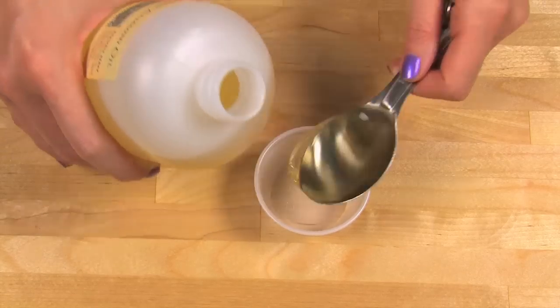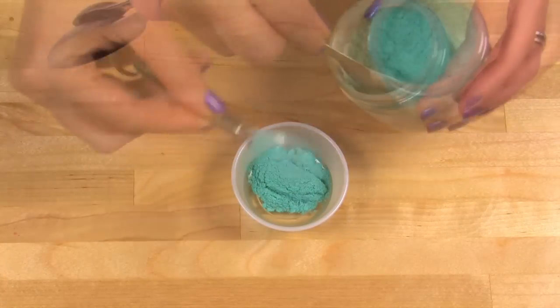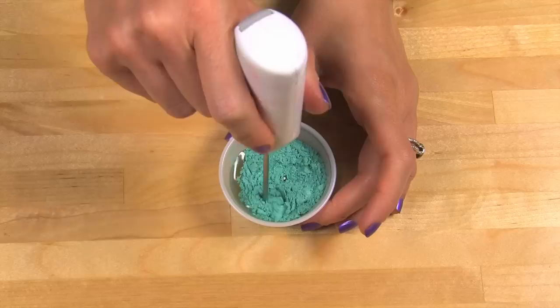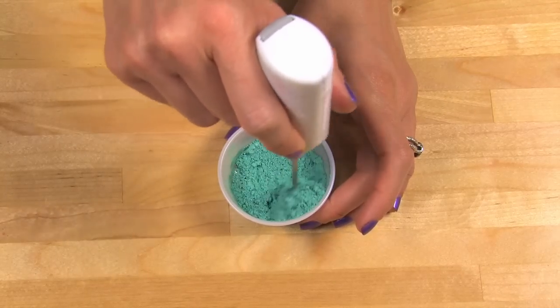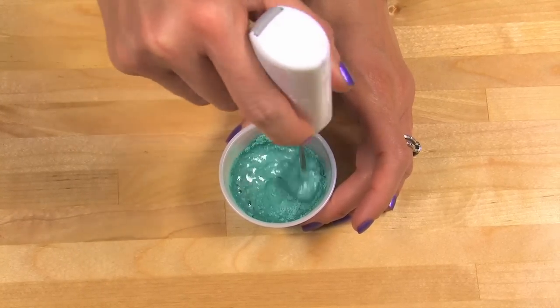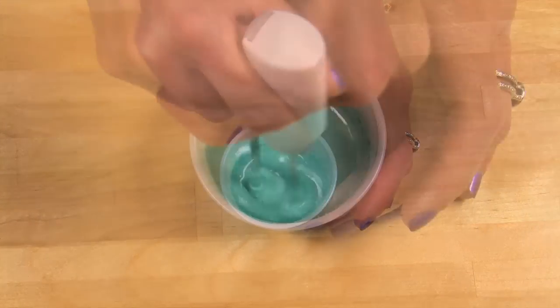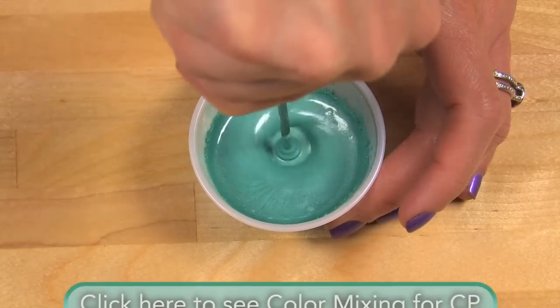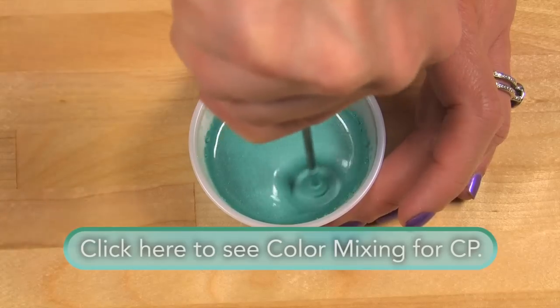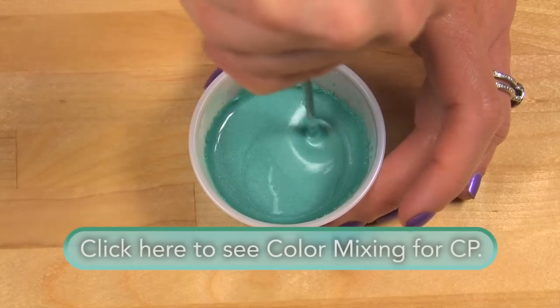First, let's make our blue bases. Disperse two teaspoons of Aqua Blue Mica into one tablespoon of a lightweight oil — I'm using sweet almond oil. Using a mini mixer or a tiny mini whisk, just go ahead and push down so that the mica is fully mixed in. You want it to be mixed in because if you turn on that mini mixer before it's mixed in, the mica will go everywhere. If you want to learn more about blending colorants, I do have a SoapQueenTV short on how to blend colors.